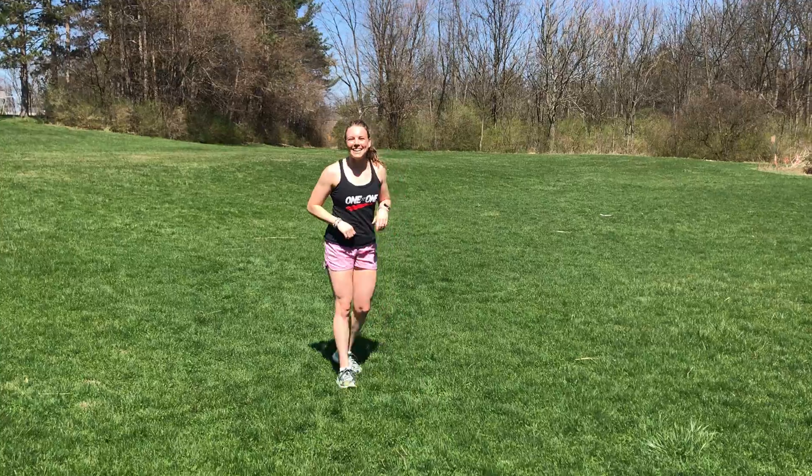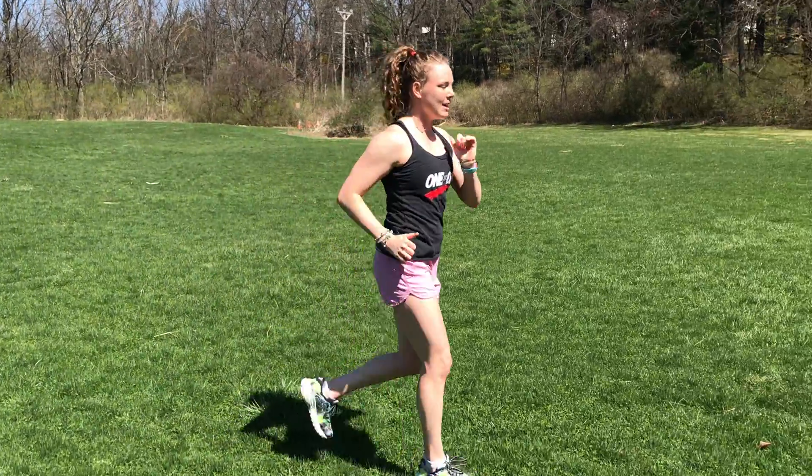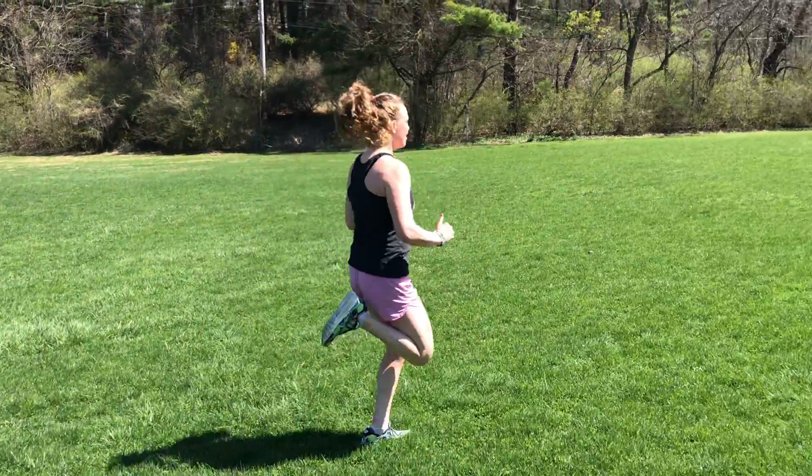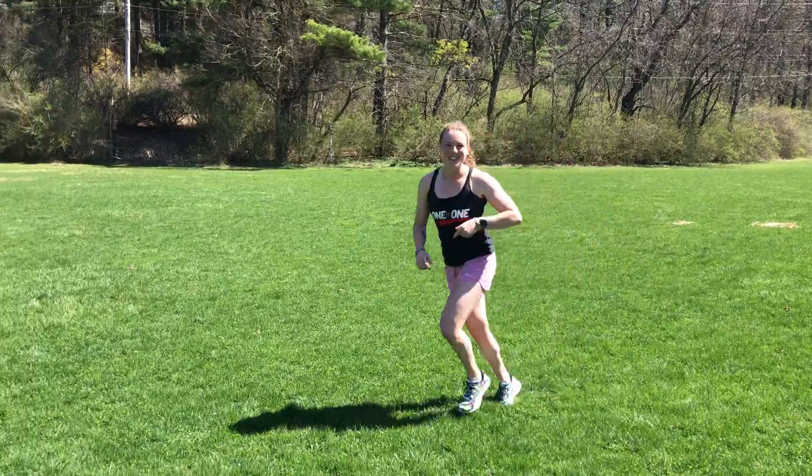Next up, butt kickers. We're gonna go kicking the butt as we jog down, stretching the front of those legs. Arms are still pumping with it, and then when you get to the end you're jogging on back.